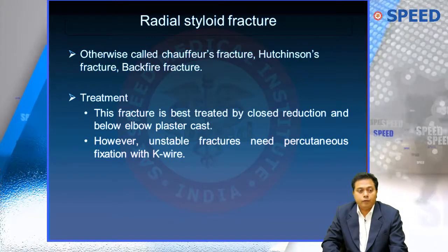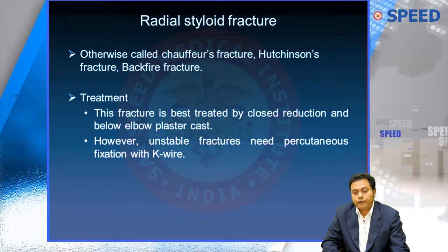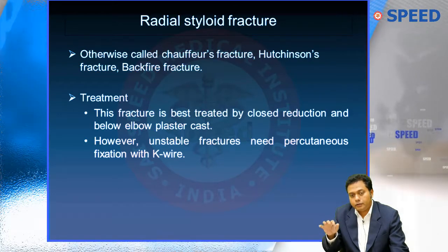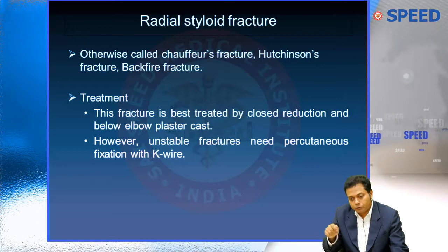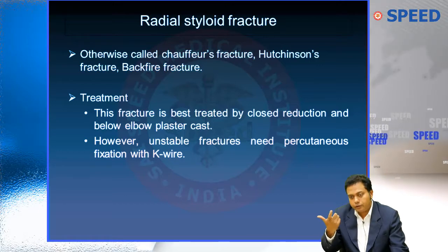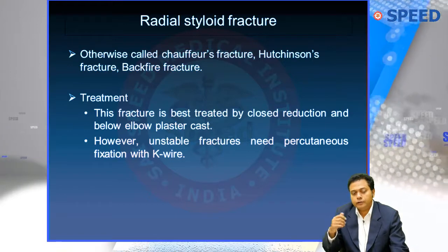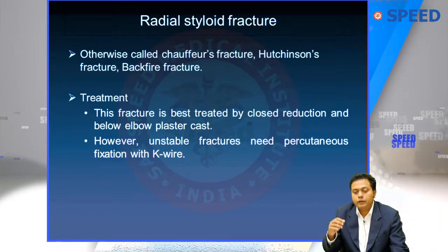Why is it called Chauffeur's fracture? In olden days, before the Henry Ford era — Henry Ford being the founder of the Ford car company — there was no self-starter. You couldn't give a key and start a car. Henry Ford invented the self-starter; that was his biggest invention.